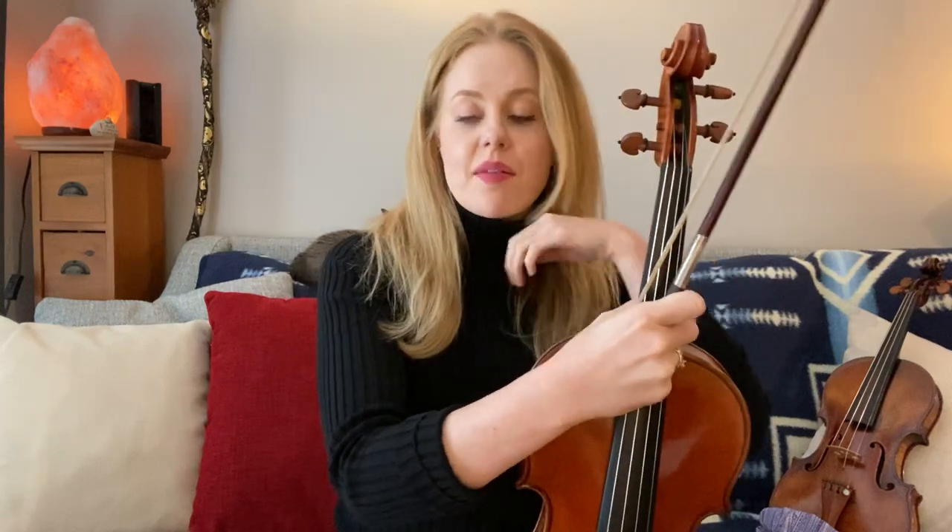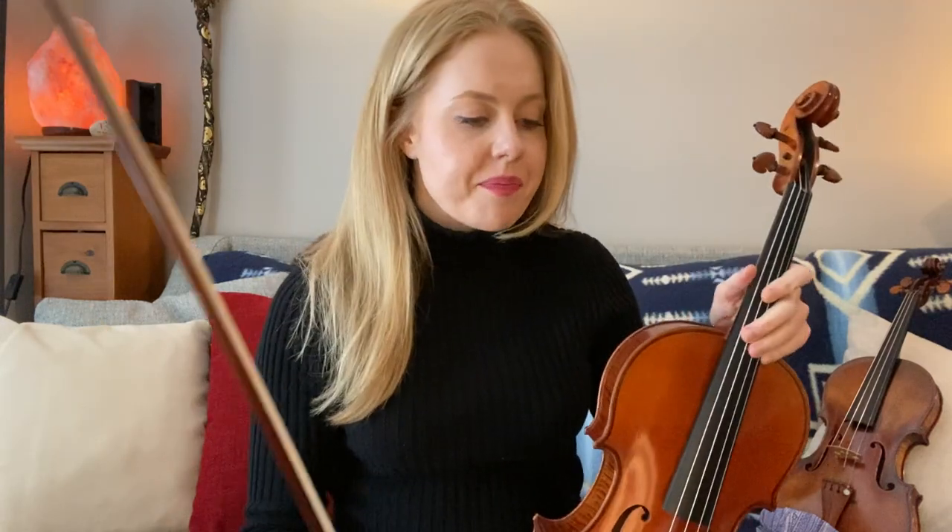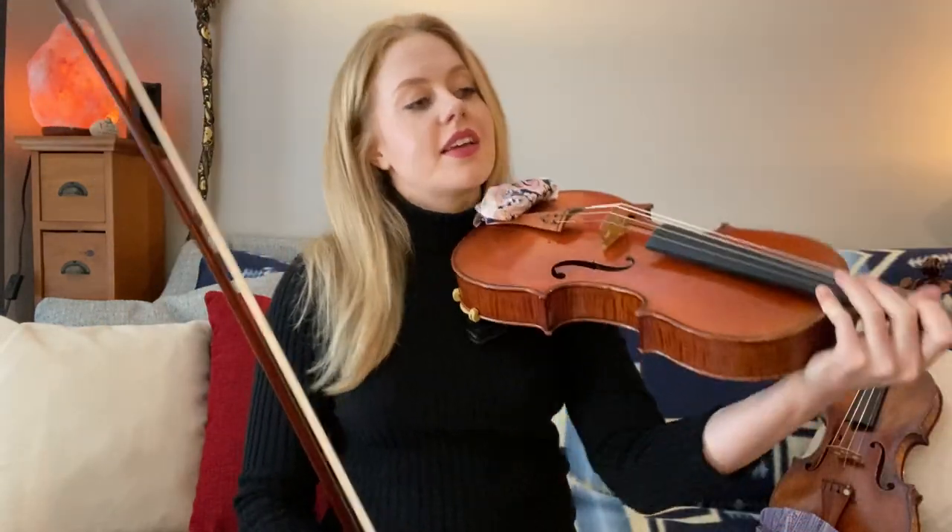Hello friends! In this video we are going to learn how to put the bow hand and instrument setup together and make a sound. We're not talking about the left hand yet. I've made some little videos before talking about the bow hand and your setup, and let's go ahead and just put them together.